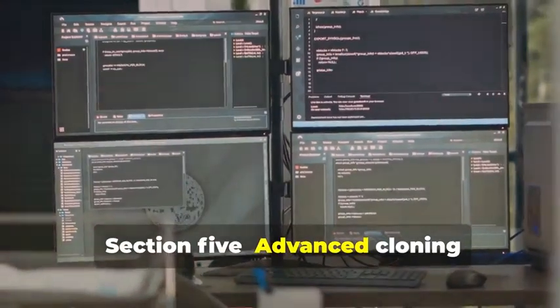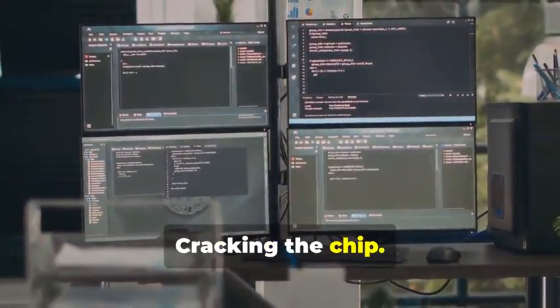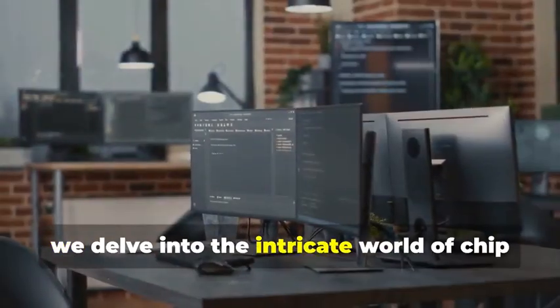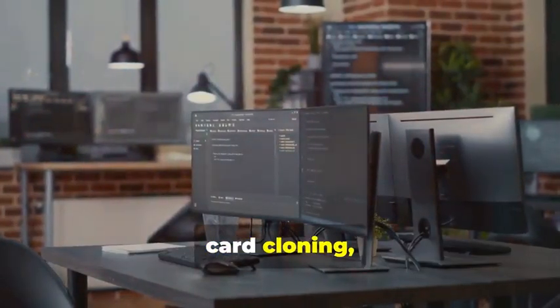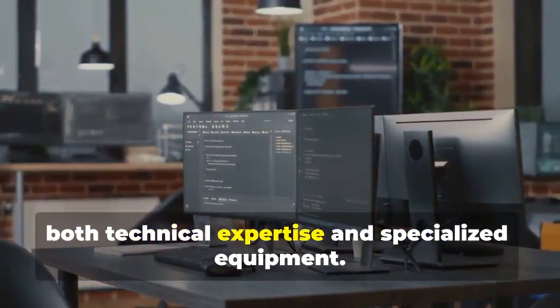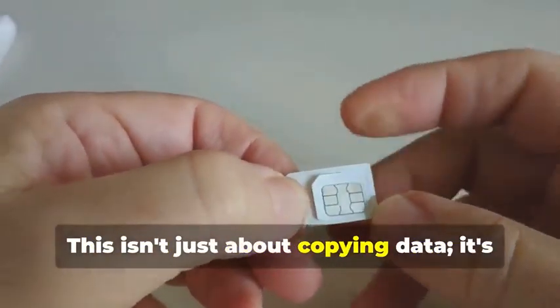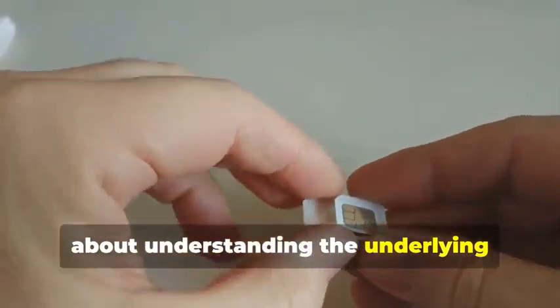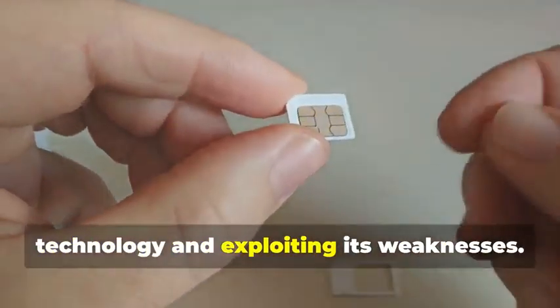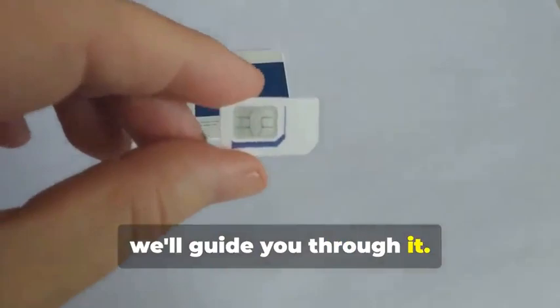Section 5: Advanced Cloning — Cracking the Chip. In this section, we delve into the intricate world of chip card cloning, a sophisticated process that requires both technical expertise and specialized equipment. Now, for the main event: cloning a chip card. This isn't just about copying data — it's about understanding the underlying technology and exploiting its weaknesses. But don't worry, we'll guide you through it.